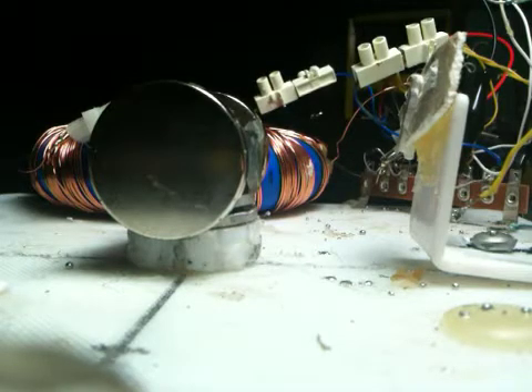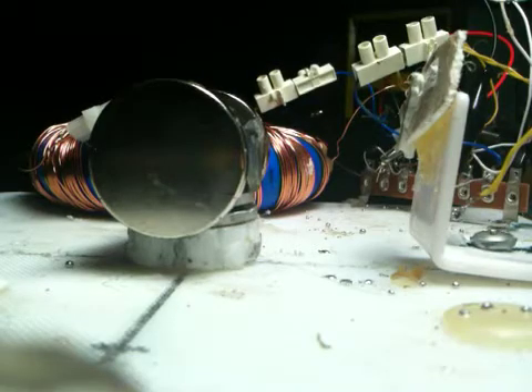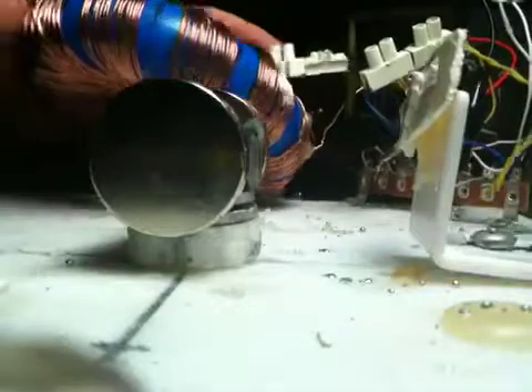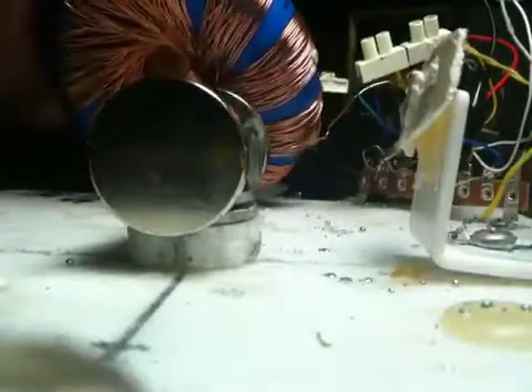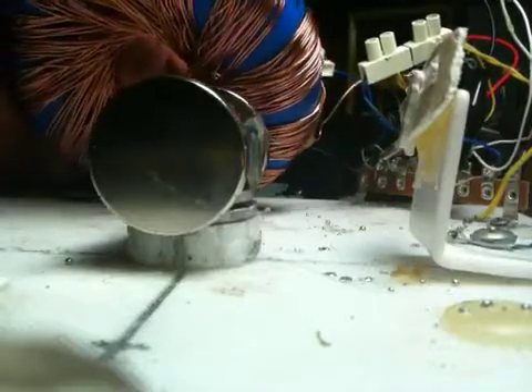This is just a quick test of my new Rudin coil. The winding is terrible, please don't judge me. I just wanted to see what it would do once wound and get some practice in winding this extraordinary coil.